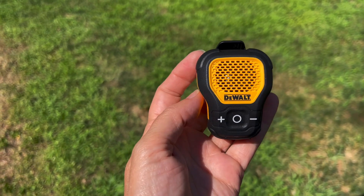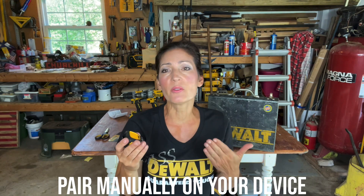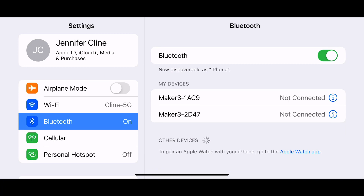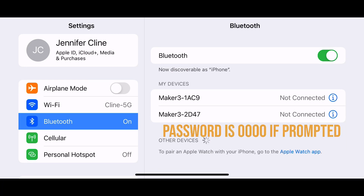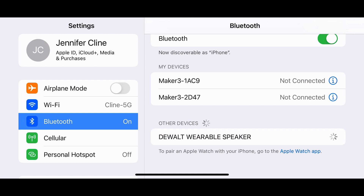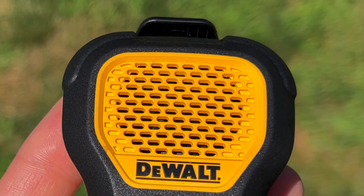The speaker announces 'Power on, battery high, your device is connected.' If unable to connect to a previously paired device after 20 seconds, the speaker will remain in pairing mode and turn off automatically after three minutes. If this happens, turn on the Bluetooth function on your device and pair it with the speaker.